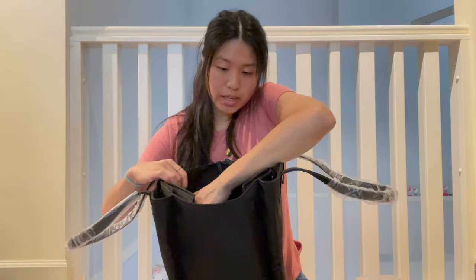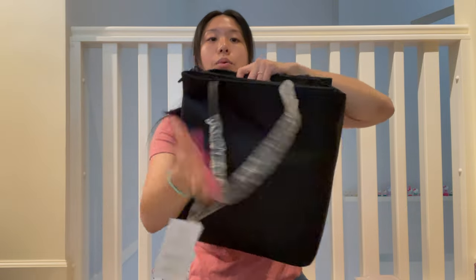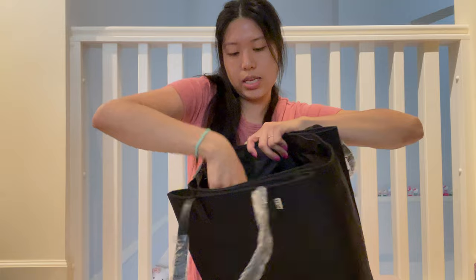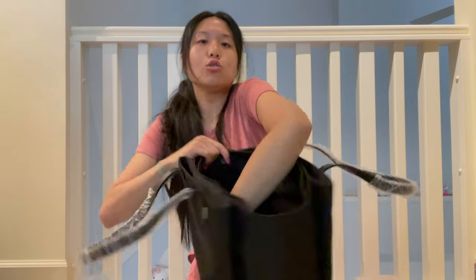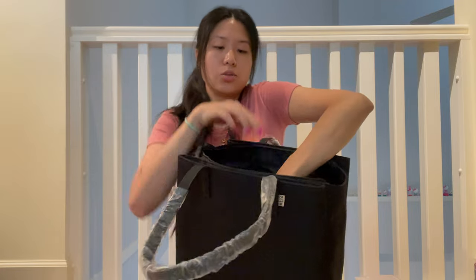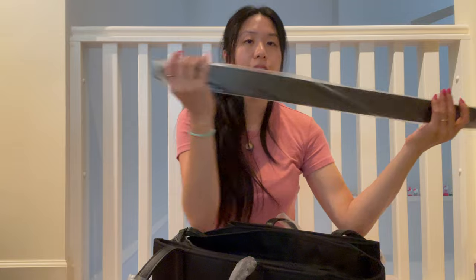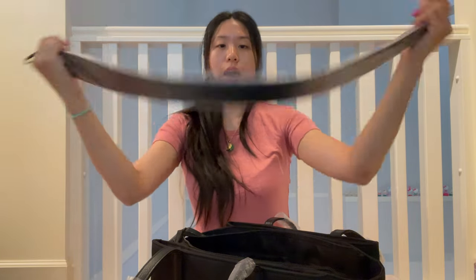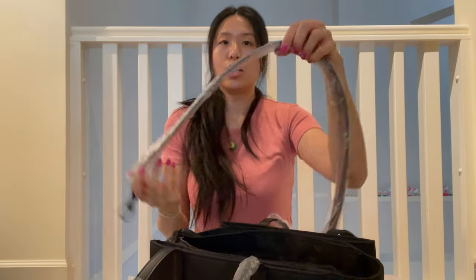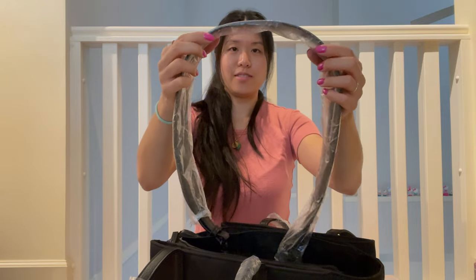Inside there is only one zipper compartment on the side with the logo. It's not too spacious — I can fit my whole hand in, but you can't fit a lot in there. Another good thing is you can wear it as a messenger bag. They have a strap and it's a pretty thick strap, so it will be a little more comfortable compared to other bags.